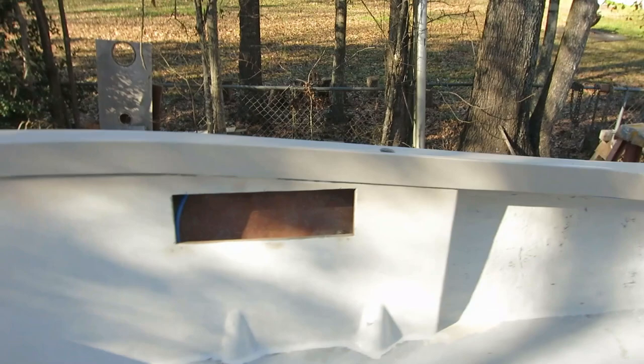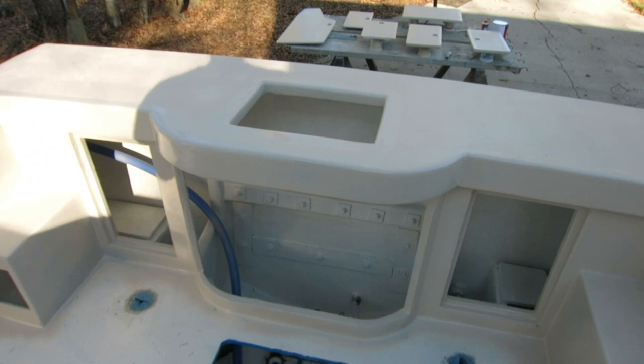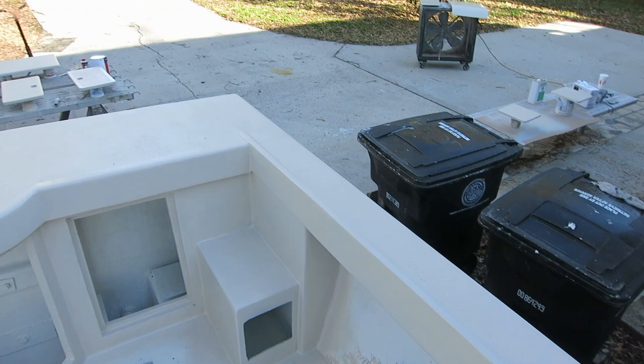That would be a nice thing — get them out of my shop. I can put in the fuel filler permanently if I get it painted, and I'm going to get a second coat on all this back area. Then I can put all these hatches and doors in. I'm going to put the bait tank back in now because I got a good coat on this interior, so yeah, things are looking up.